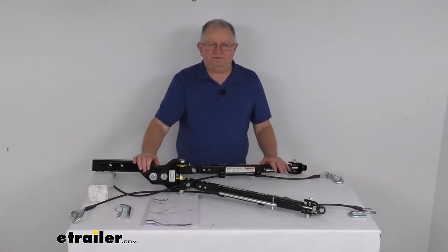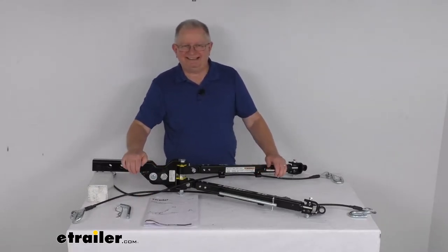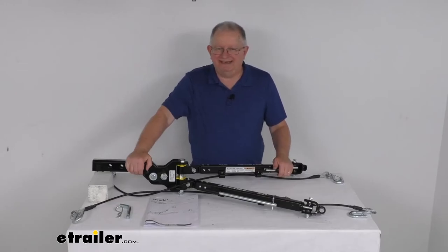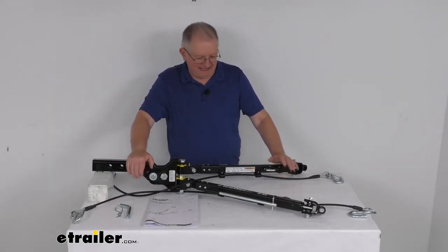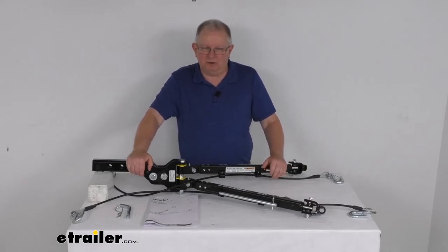That should do it for the review on the eTrailer SD 2-inch RV Mount non-binding tow bar for the Roadmaster Direct Connect base plates, with a 6,000-pound gross towing weight capacity.